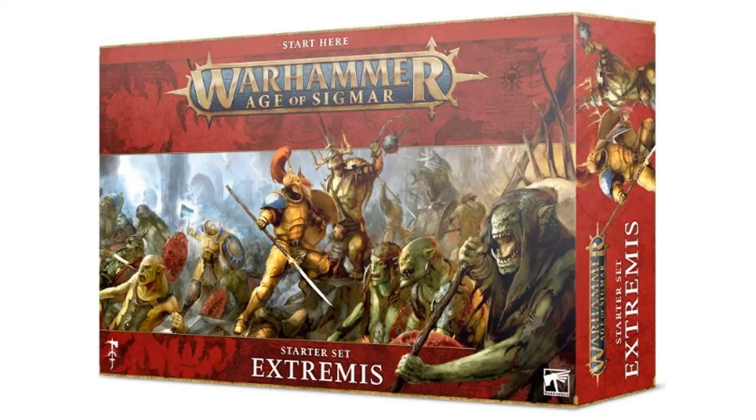The mats I've got are not exactly the same ones as you get in the Extremis set — they are slightly different. The ones I've got are from the Thondia Realmscape set, and I don't have that set myself. A friend of mine very kindly gave them to me because he had multiple versions of it, which is why I've got a couple of nice boards for Swamplands and for Gurrish wastelands.